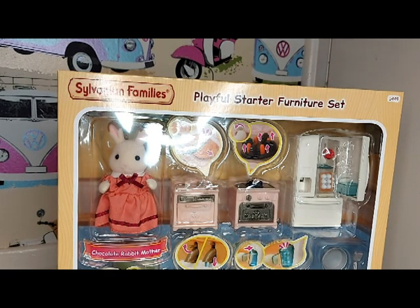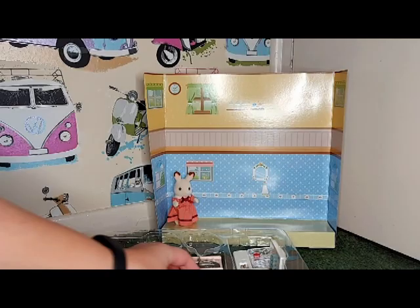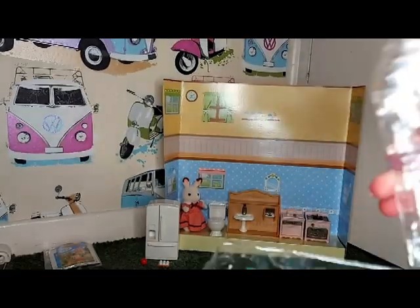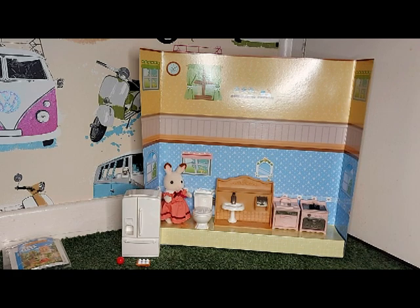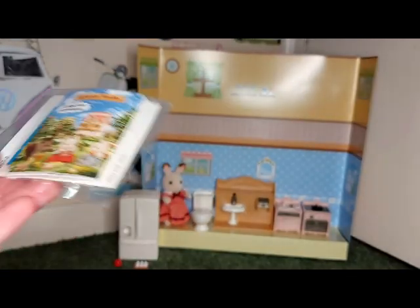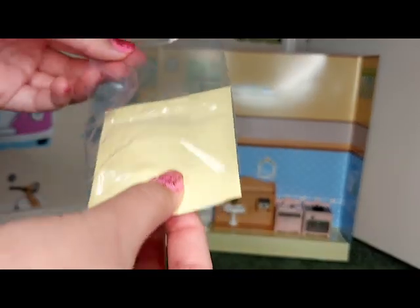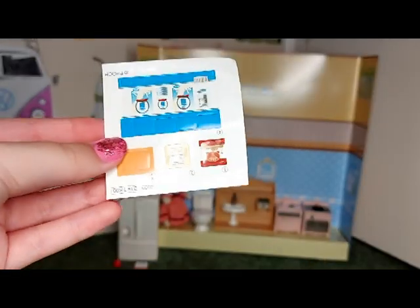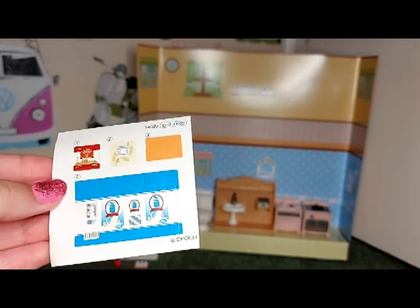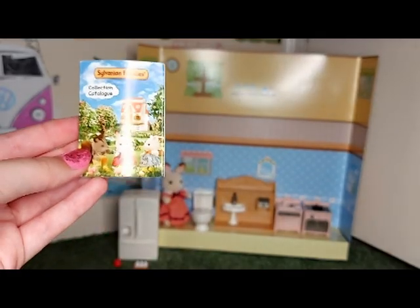Now let's open it. I've now taken everything out of the packaging. In here there are some stickers for the food and things to stick on, and there's also a catalogue.